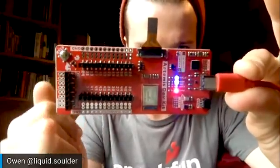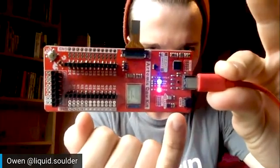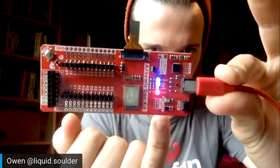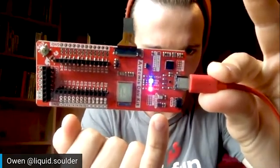We also have some sensors built in here for machine learning. Right here you've got an accelerometer — the small black square there. And then you've also got the microphone, which is a digital microphone right above it.